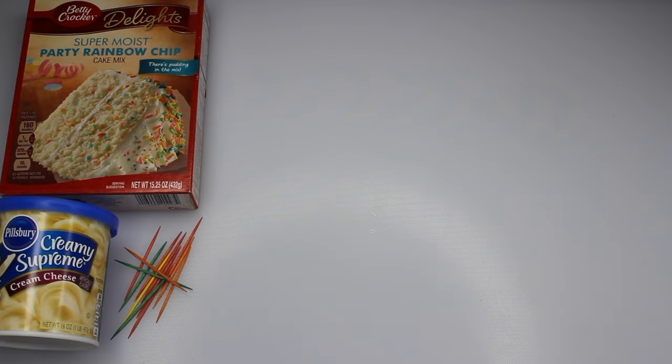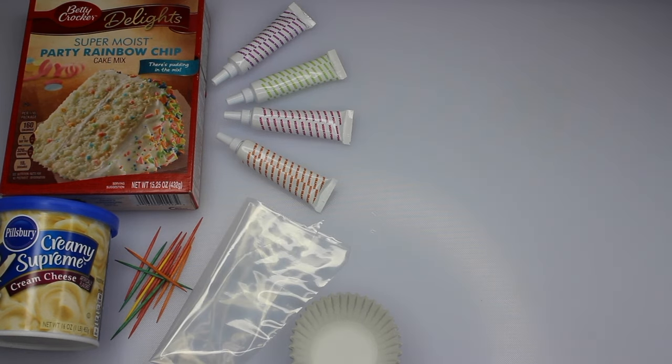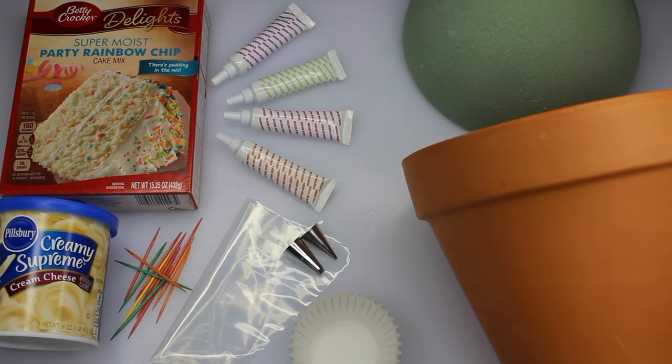So here's what you need: toothpicks, cake mix, frosting, food coloring, cupcake holders, piping bags and decorating tips, a planting pot, and a foam ball.